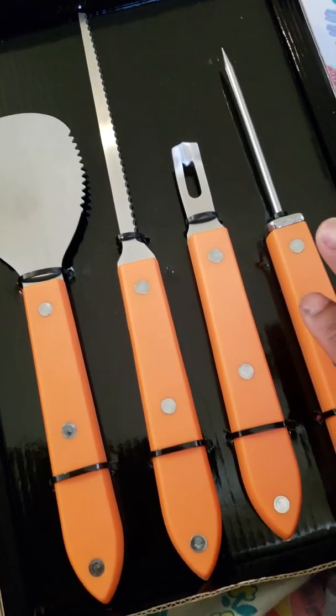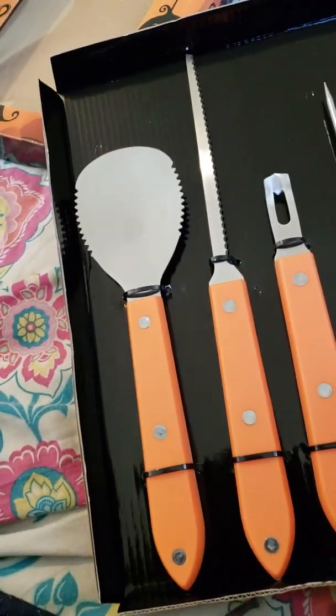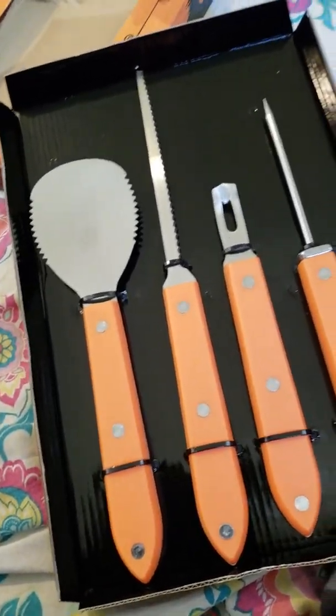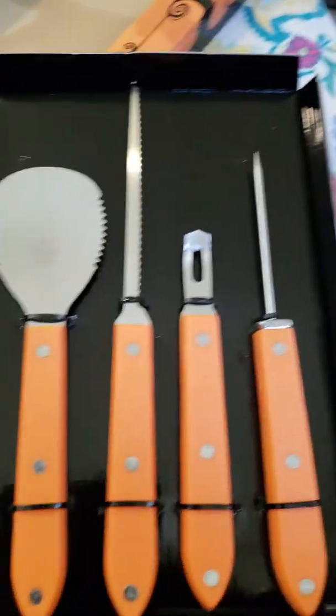If you have an Amazon account, the shipping is free and it's not that expensive. All the information about this will be in the description. It's a cool four-piece set, so remember to order it if you like it. Bye!